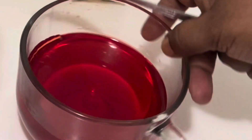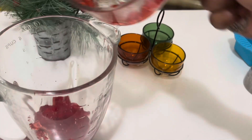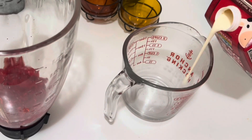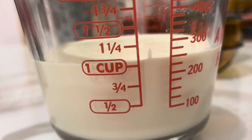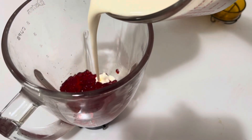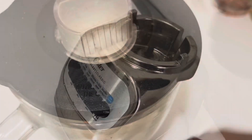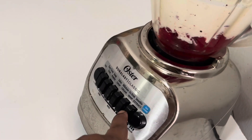Now after semi set, take it from the fridge and crush it with a fork, then put it in the blender. Add one cup of whipping cream to the blender, cover it, and blend for less than one minute.